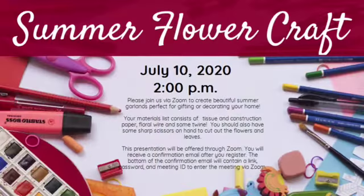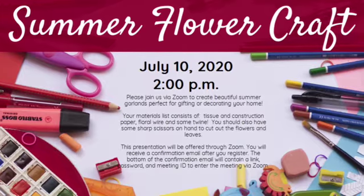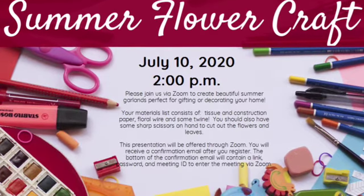Our first program is called Summer Flower Craft, on July 10, 2020, and we're going to be making some beautiful summer garlands. Your supply list will consist of tissue and construction paper, floral wire, and some twine, and you should also have scissors on hand.